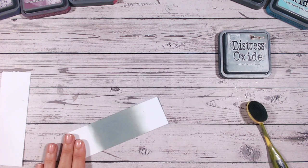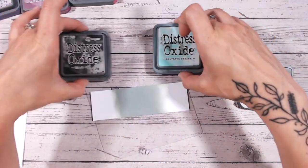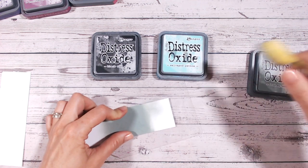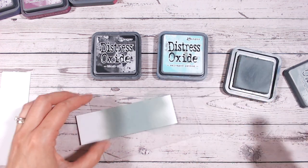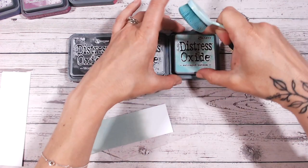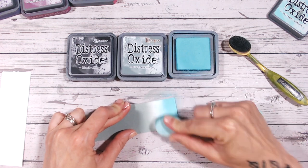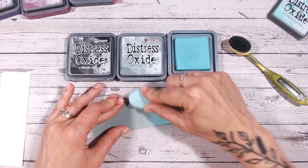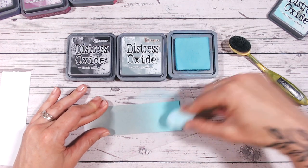I'm going to purposely put Iced Spruce in the middle because my first combination is going to be with Black Soot and Salvaged Patina. Salvaged Patina — absolutely beautiful. I'm just going to bring some more Iced Spruce towards this end to help with blending into the Black Soot. So let's do the Salvaged Patina at this end — a lovely bright aqua colour, really beautiful turquoise. I'm going to pop this in, bringing that black through into the lovely bright bold colour. In this instance Iced Spruce is sitting as a middleman between the two colours. Look at that beautiful colour combination.